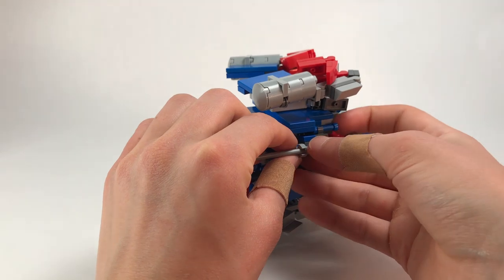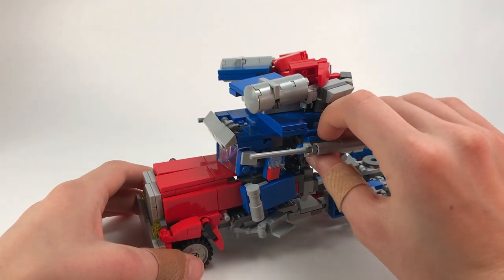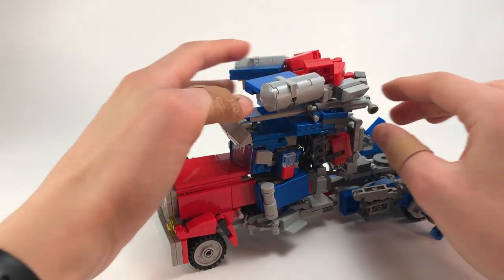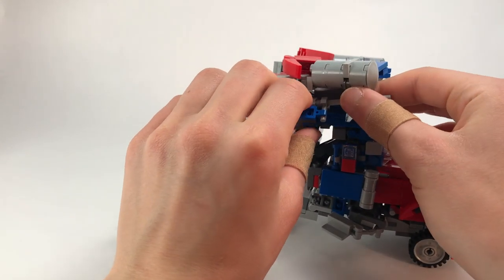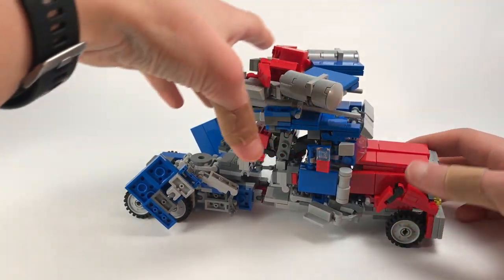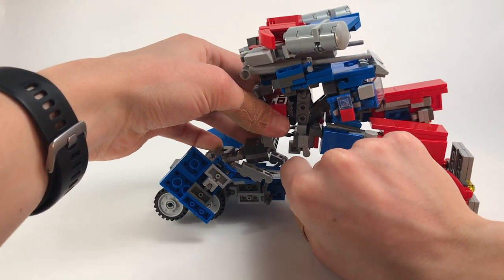Now we basically have what will be the backpack — this whole section will shift over there and flip around to the top of the truck. Might as well rotate the smokestack on this side as well while we're at it. Then we're going to take the whole top half of the build and bring it back.